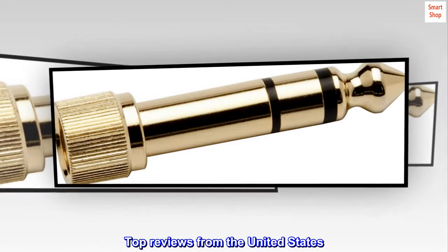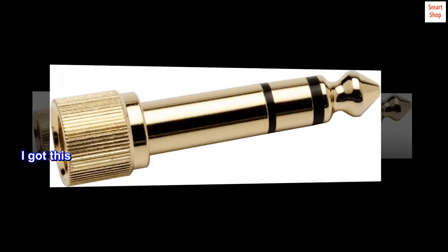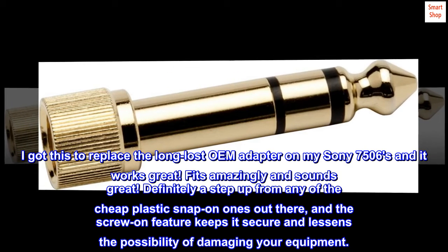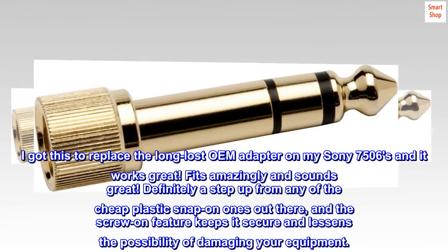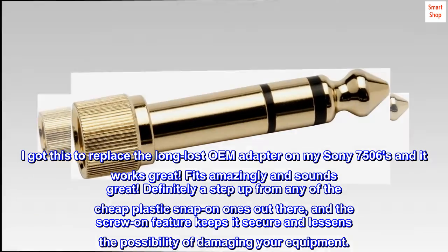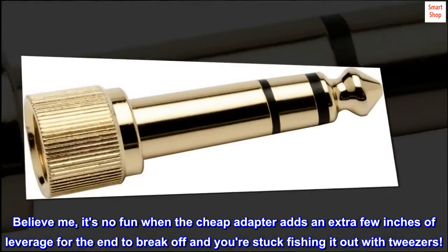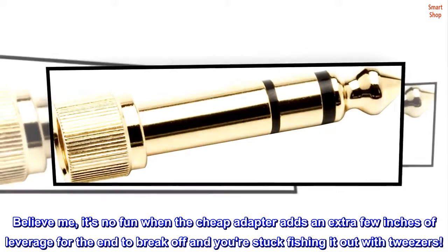Top reviews from the United States. Like a glove. I got this to replace the long-lost OEM adapter on my Sony 7506s and it works great. Fits amazingly and sounds great. Definitely a step up from any of the cheap plastic snap-on ones out there. The screw-on feature keeps it secure and lessens the possibility of damaging your equipment. Believe me, it's no fun when the cheap adapter adds an extra few inches of leverage for the end to break off and you're stuck fishing it out with tweezers.